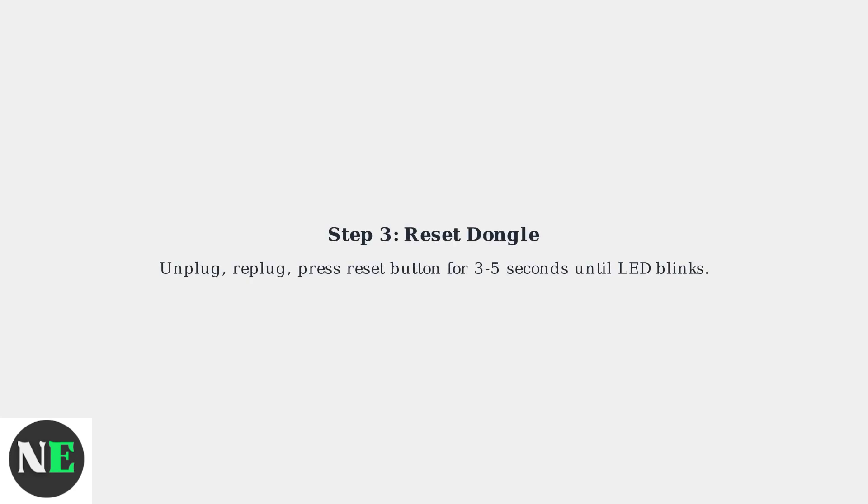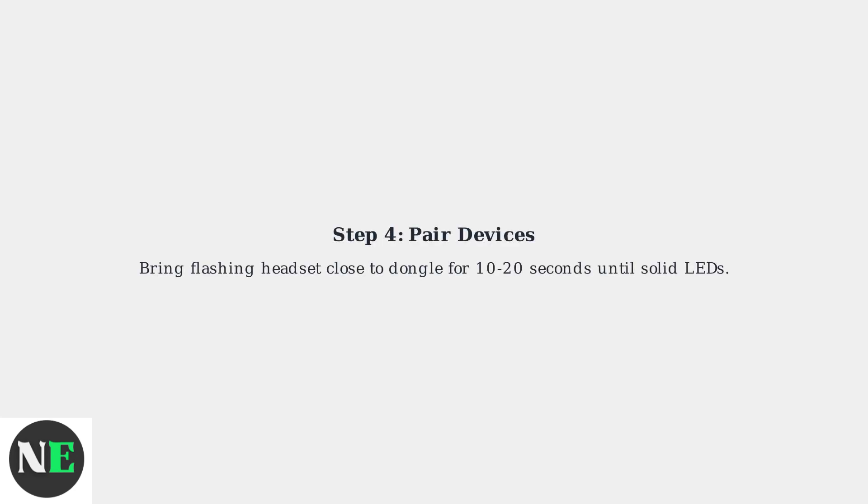Reset the dongle by unplugging it, plugging it back in, and pressing the reset button for 3-5 seconds until its LED blinks. Finally, with the headset still flashing, bring it close to the dongle. They should auto-pair within 10-20 seconds, indicated by solid LEDs.